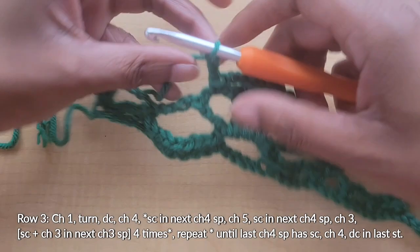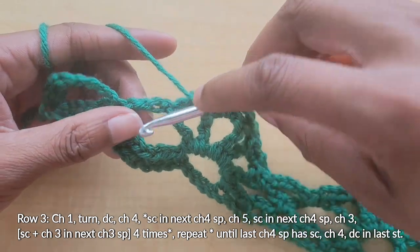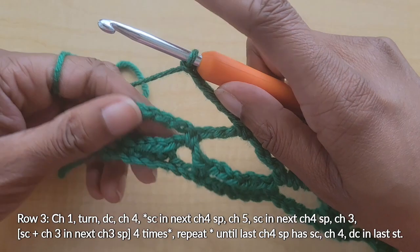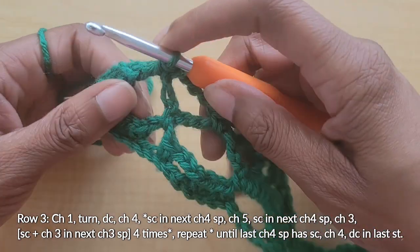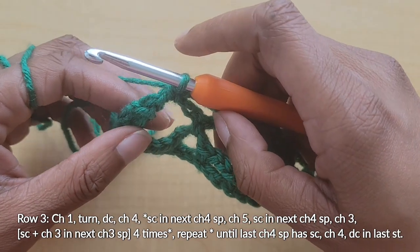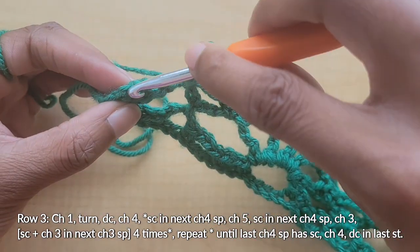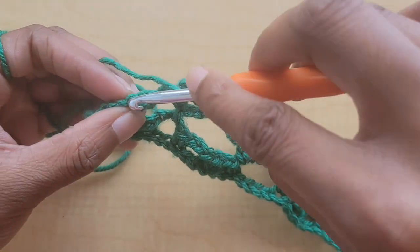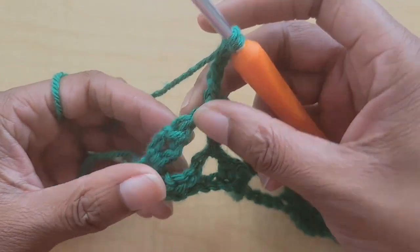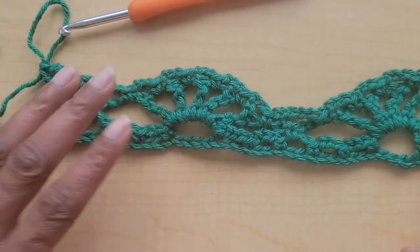Let's continue with the repeating pattern since we're close to the end of the row. Single crochet in the next chain four space, chain five, and single crochet in that last chain four space. That's how you end the row — it should be chain five, then single crochet in that last chain four space. Then to finish the row, chain four and double crochet in the last stitch. That is what row three looks like.